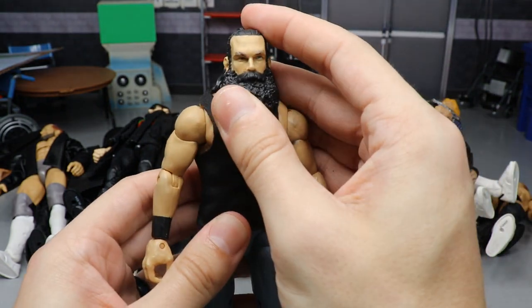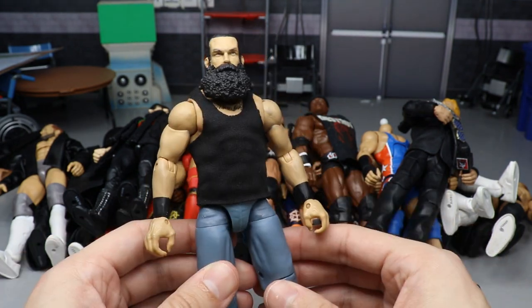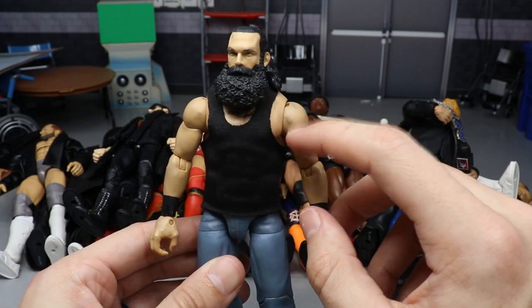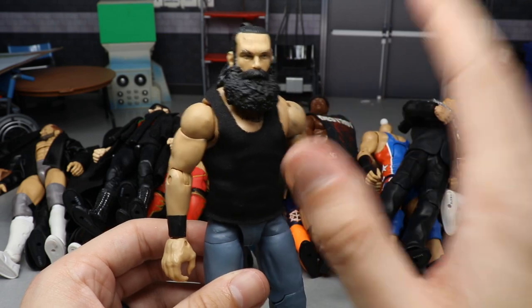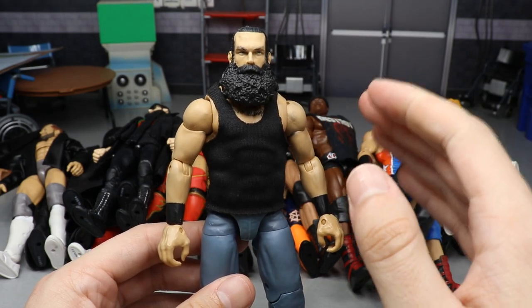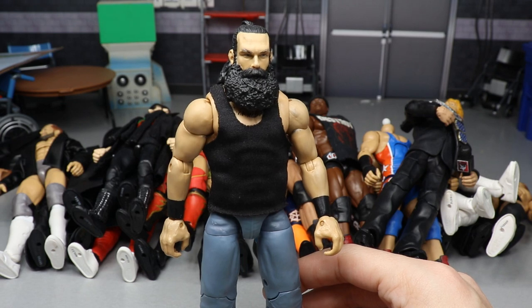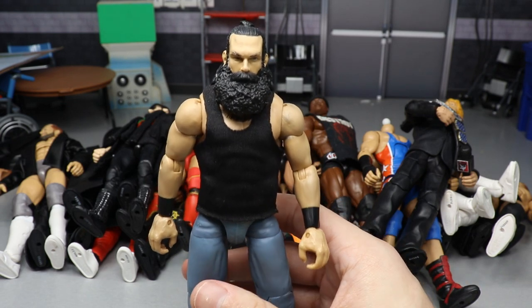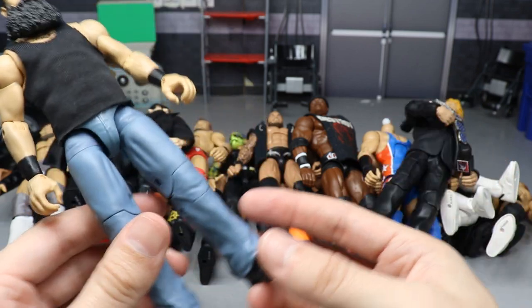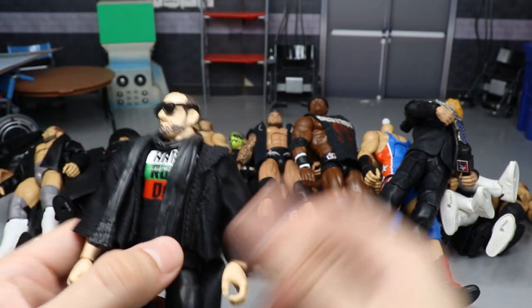Next up is a Luke Harper fix-up. I took the Elite 35 Luke Harper, removed the bandanas from his wrists, added a custom black t-shirt — though be warned the ink does stain the figure — and put the Elite 66 head sculpt on it, which is his best head sculpt by far. He's in AEW now so new WWE figures won't be coming. A really fun figure to pose around — I used it at Hell's Gate and loved it.